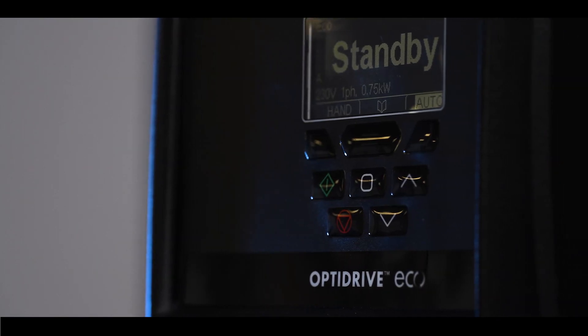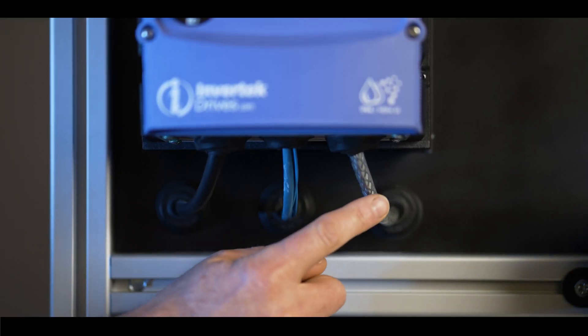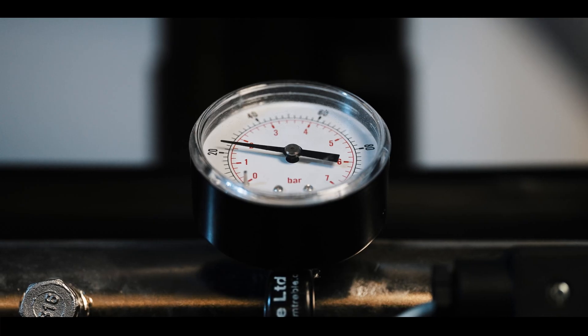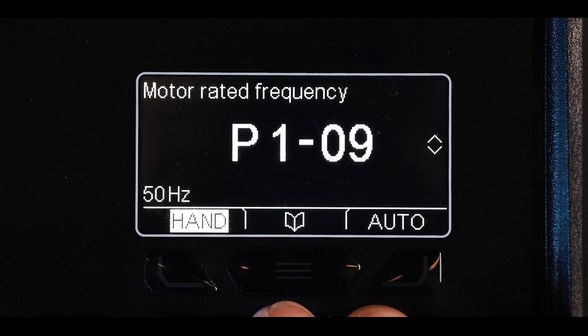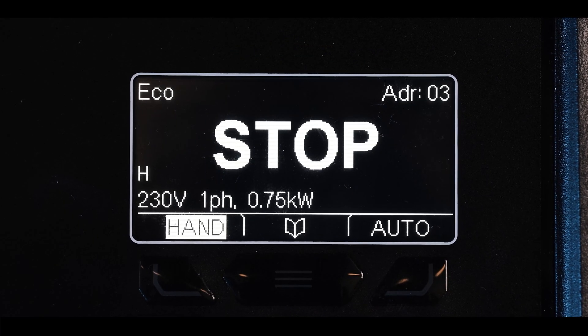Installation of the drives is as simple as mounting on the wall and connecting the required mains power, motor and control signal cables. The first drive — our master — has the pressure transducer connected to it. Setting up the master drive is a simple process of setting the parameters to match the connected motor to ensure that we control and protect it correctly, and then commissioning the drive for the application.